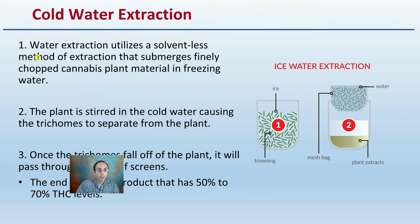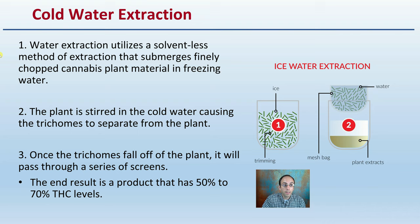Looking at the cold water or ice water extraction method, this utilizes a solventless method of extraction that submerges finely chopped cannabis plant material into freezing water. The plant is stirred in the cold water, causing the trichomes to separate off from the plant, and once the trichomes fall off the plant, it will pass through a series of screens.